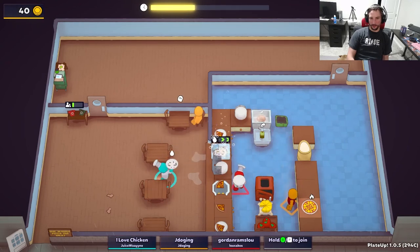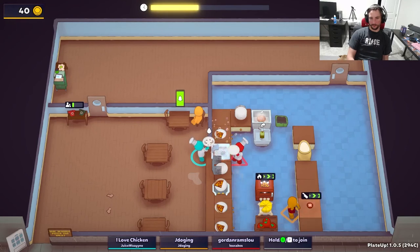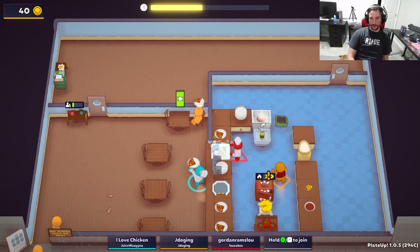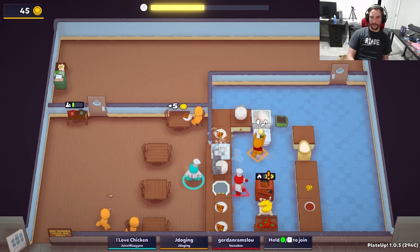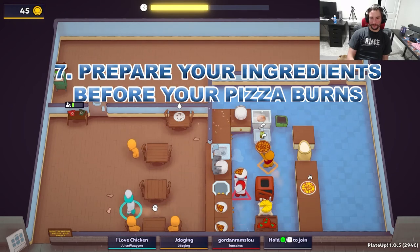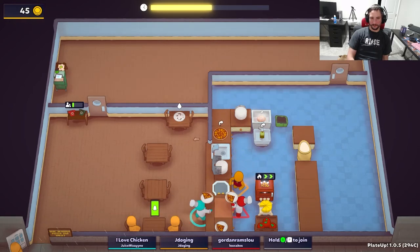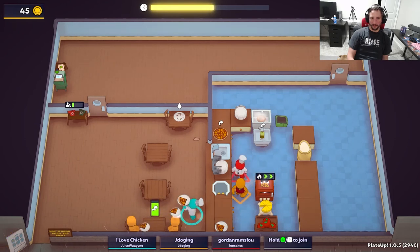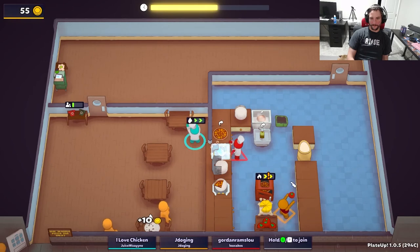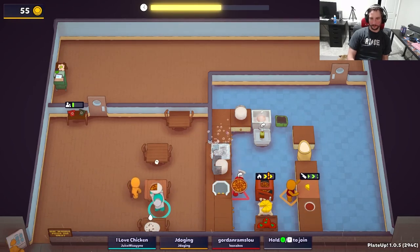Last but certainly not least, turn your gameplay up a notch and give your friends a heart attack when you make your tomato sauce and cut your cheese before the pizza burns in the oven. Number 7 is being able to cut both of your ingredients while your previous pizza cooks. Keep in mind this will not be the case if you have the 100% Faster Food Burn franchise card, but nonetheless, this is useful for being productive and scaring the shit out of your friends.